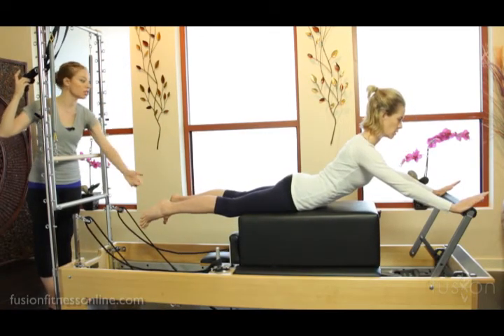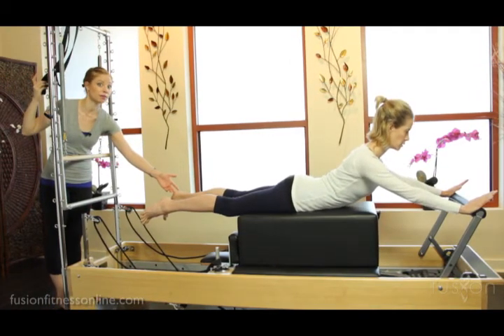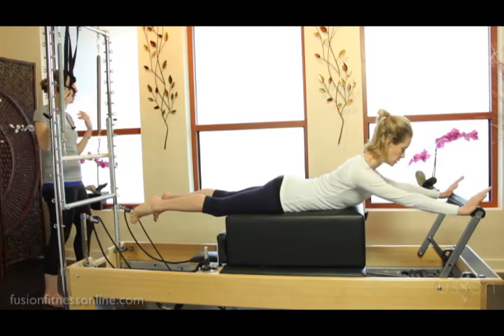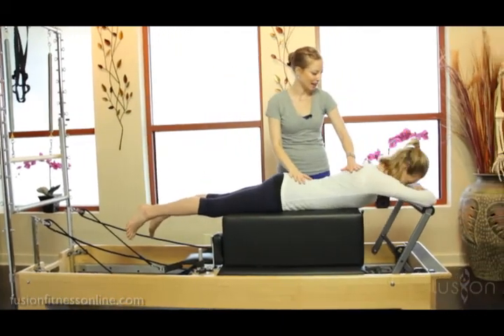That was a big change in alignment, and it all came from that first cue that we saw from her body on the box. Go ahead, bend the elbows in and rest all the way down. Shake that out.